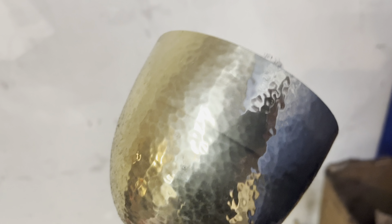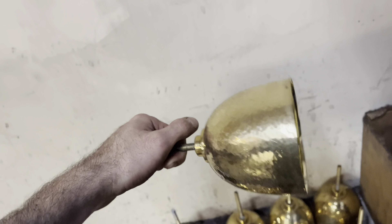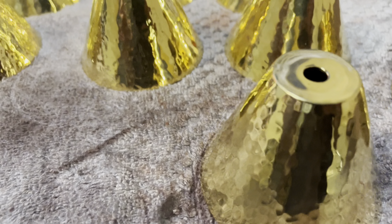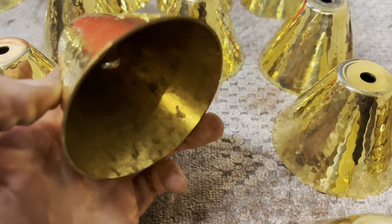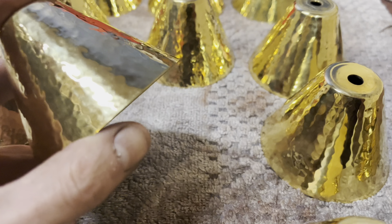Blessings to all that view this video. This is Joseph Mitchell with Mitchell's Plating. Today we are going to speak about a very important subject: how to maintain sacred vessels. Here we have a series of chalices and communion cups that are going to be refinished in 24-carat gold plated because of a lack of knowing how to maintain these vessels.